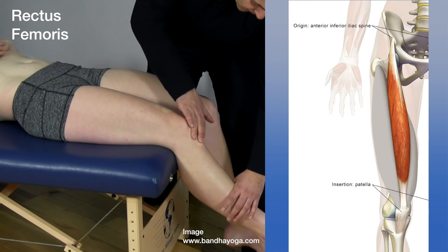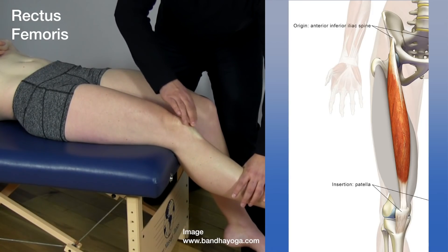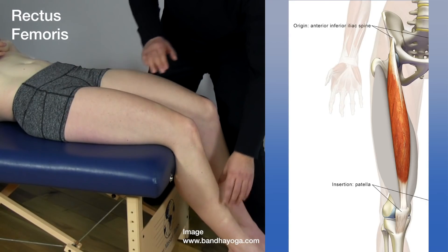As you get to the knee, you can kind of cross over and push up again. You can feel the tendon really become tense under this extension. And that's how you'd identify the rectus femoris.